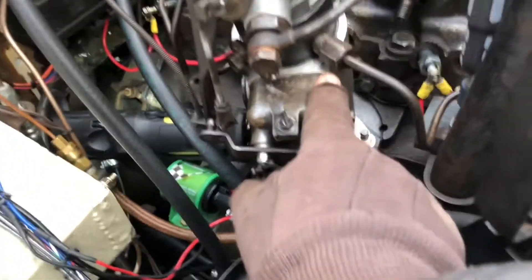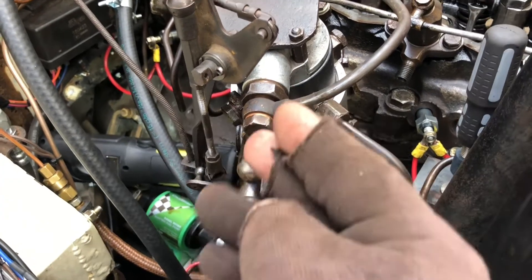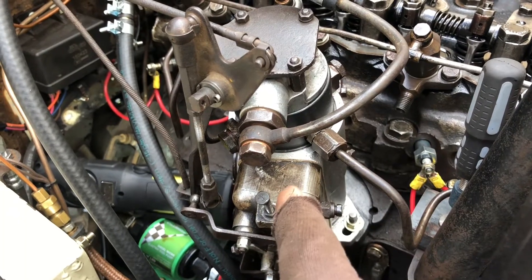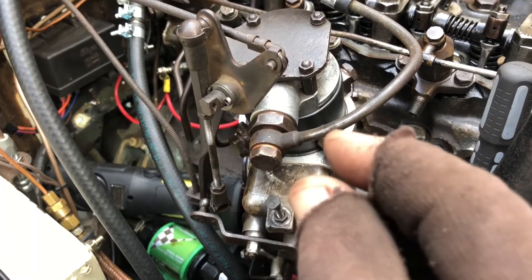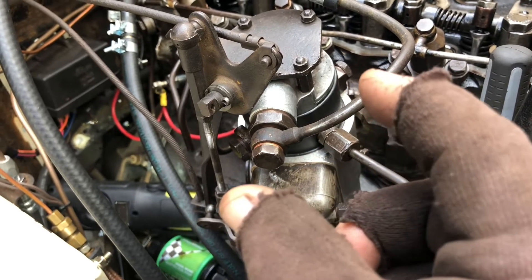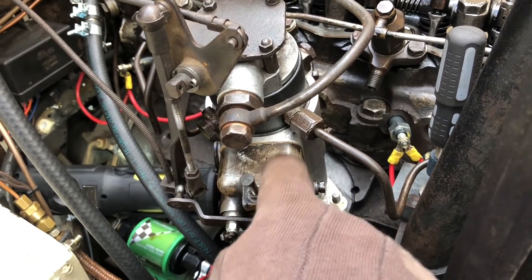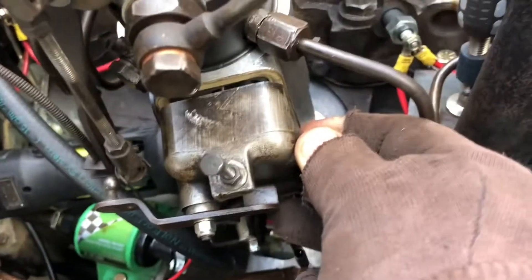When I take this apart and take the cover off, I'll show you. There's a lever in there just like a carburetor that comes up and puts out the fuel level to the injectors. Right now it's maxed out — the amount of travel in the throttle is about this far and it's already maxed out, where it should be about this far. Let me take the cover off right here. I only had one bolt holding this cover plate on.